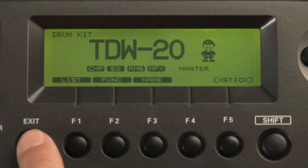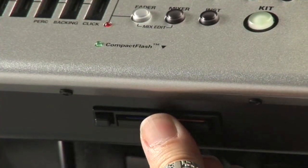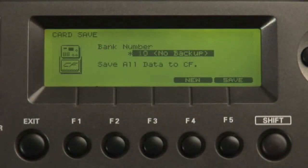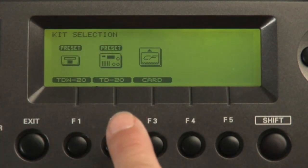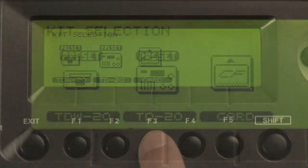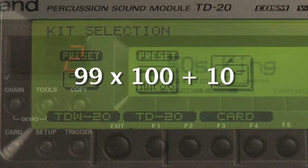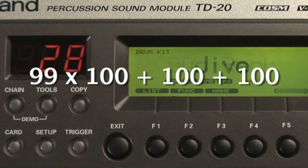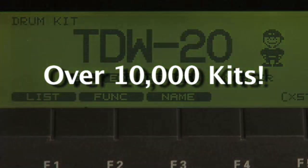With the TDW-20, there are now 100 kits in the play and edit area. Using a compact flash card, you can now store 99 backups of 100 kits. It only takes a few seconds to load in a backup, and you can also audition kits directly from the preset memory or from the compact flash card. With 99 backups of 100 kits, plus the kits in the user area, you now have instant access to play over 10,000 kits.